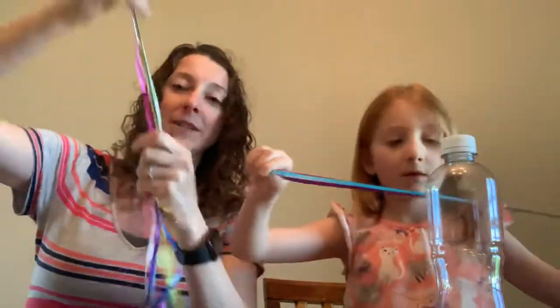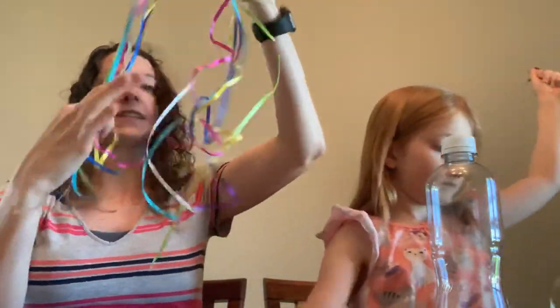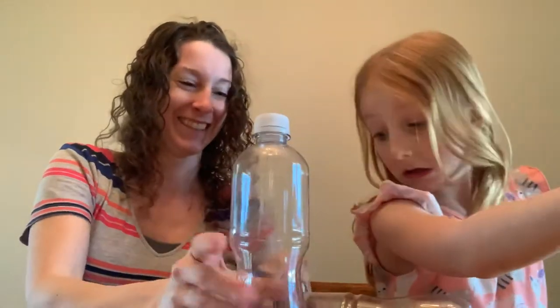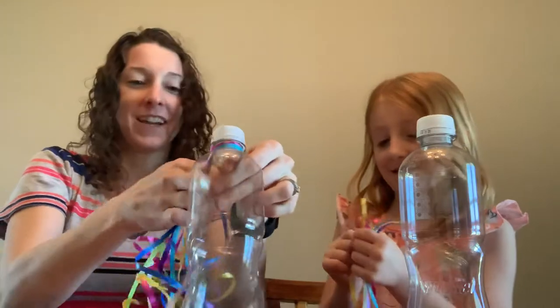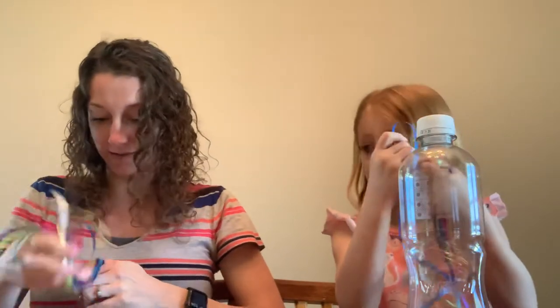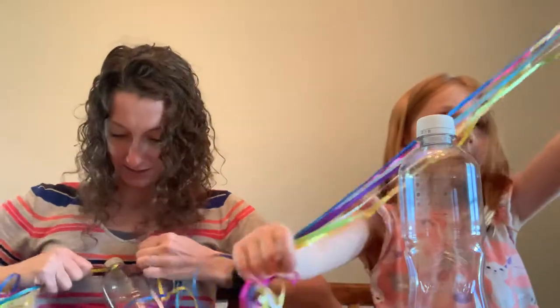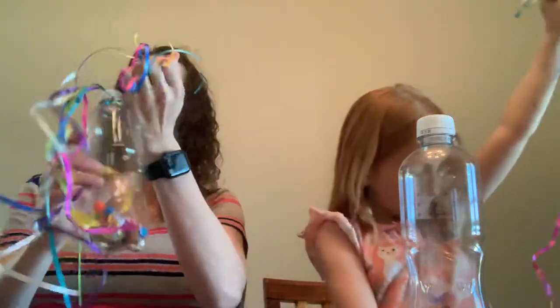I've already got mine ready, so while she's finishing, I have all my streamers together. I'm going to fold them in half — if it's not perfect, that is okay, because we can always trim them. So I folded them in half. I'm going to take my water bottle and wrap the ribbons around the neck of the water bottle. Then we're going to tie it in a knot so that it does not come undone. Oopsies — I missed one of my colors, I missed my pink. You might need a grown-up to help you with that part.